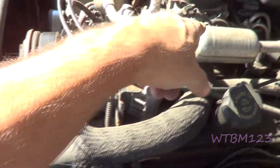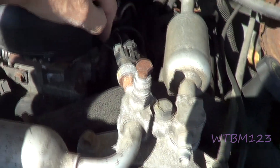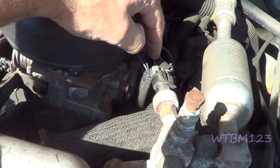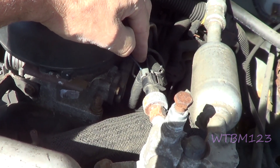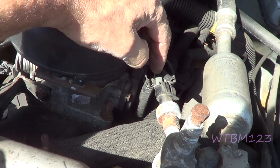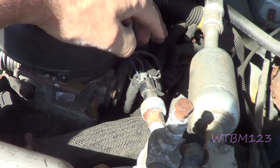There is still a code for the throttle position sensor. There are three wires on here: a blue one is a signal wire to the computer, the white one is a reference wire, and the black one will be your ground. With just the key on, you should have five volts on that reference, and you should have hardly any resistance on the ground.